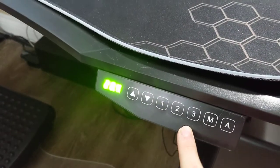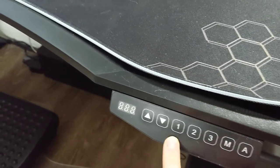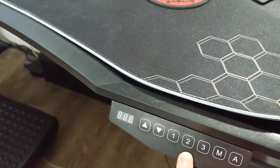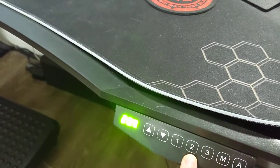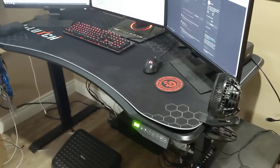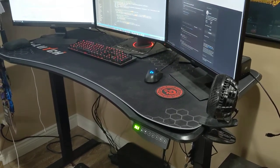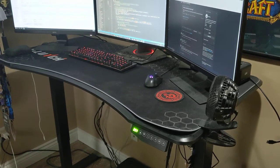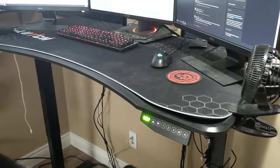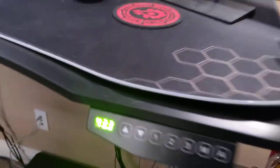These are three memory buttons that you can use to set various heights. Number one is where it's at right now. Number two is what I press when I'm standing up. Just to show the action of the desk going up — you click it to activate it, click it again, and it moves at a decent speed. The readout is going up as it continues, and right now it's telling me it's 43.3 inches off the ground.